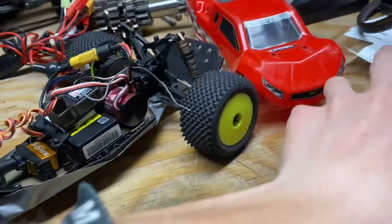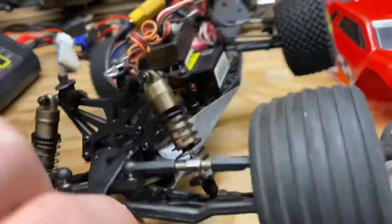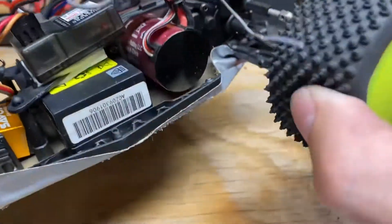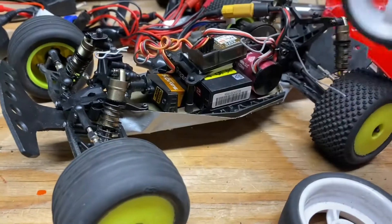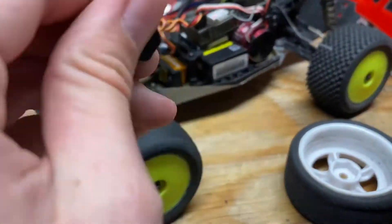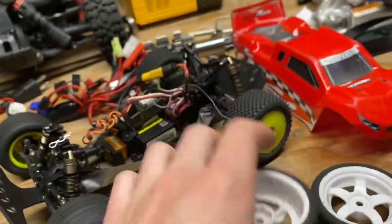Alright guys, today we're going to be chucking some old street wheels onto my Mini-T 2.0 brushed so that we don't ruin the stock ones. Hopefully with these being slightly larger we'll be able to get some pretty good top speed. Let's get these old wheels off, get some hex adapters on there, and then we can chuck these on and see how fast it'll go.